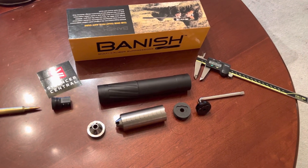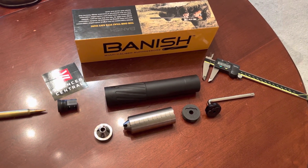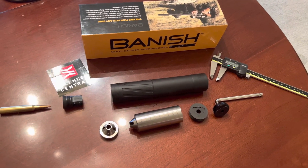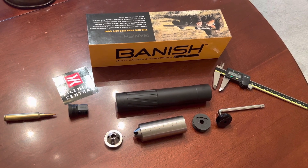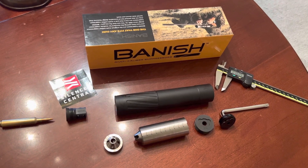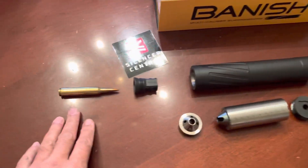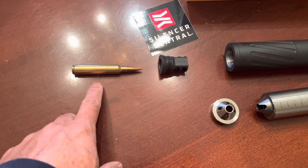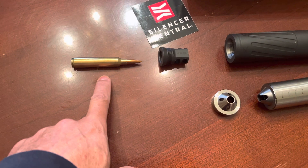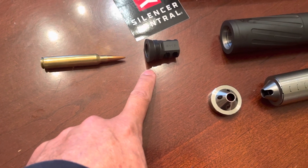Hey guys, this video covers the Banish 30 Gold suppressor — what is the architecture, how does it work, and how it is serviceable. I want to cover some of the parts of the suppressor. As you can see the layout, this is just a dummy 300 Remington Ultra Mag round, made just for sizing purposes — it's not a real round.